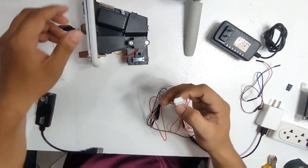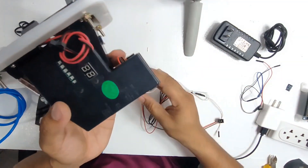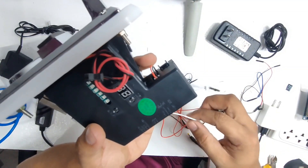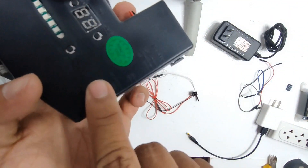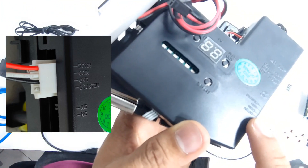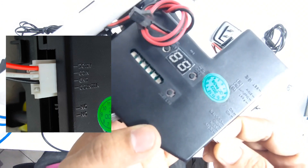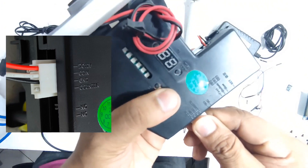Now let us go ahead and connect the wire into the coin slot. When connecting the wire to the coin slot, there should be a mark you can use as a guide — 12 volts, below that is the coin, and below that is the ground. Those are the three marks to look out for. The red wire should be on the 12 volts, the white should be on the coin, and the black should be on the ground.